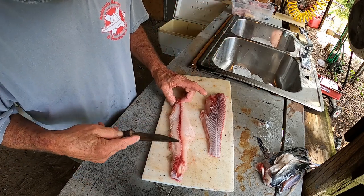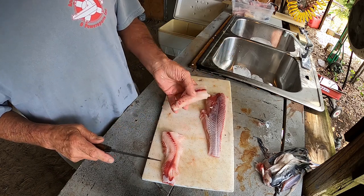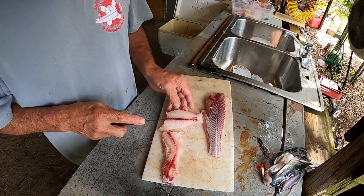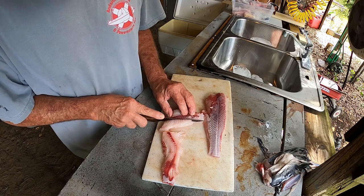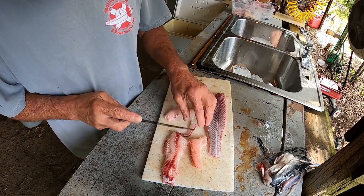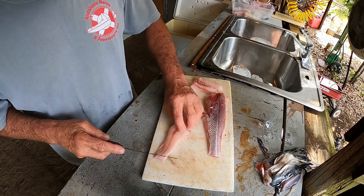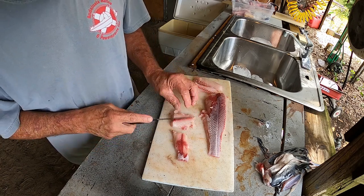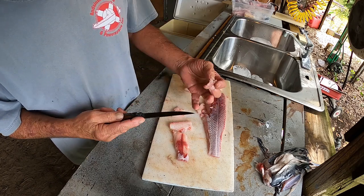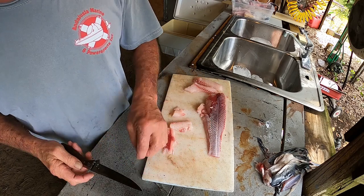Some people will take out this bloodline right here. It doesn't bother me — I'm going to leave it. But the first time you ever do one of these, go ahead and cut that bloodline out. Pretty good chunk of meat. The bloodline doesn't bother me because I am a true born-and-bred Florida cracker and we eat such things.